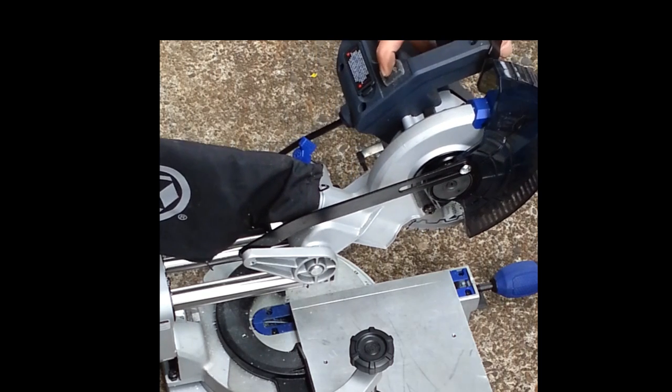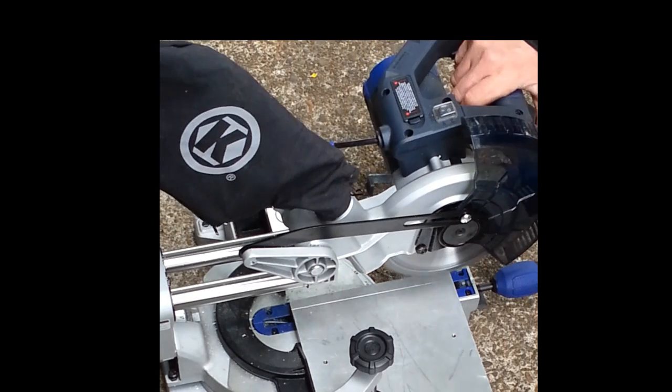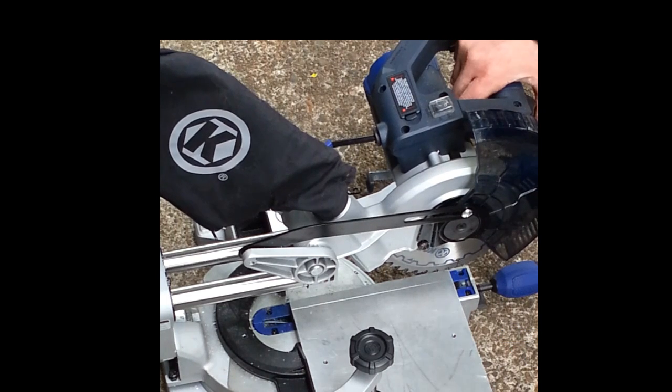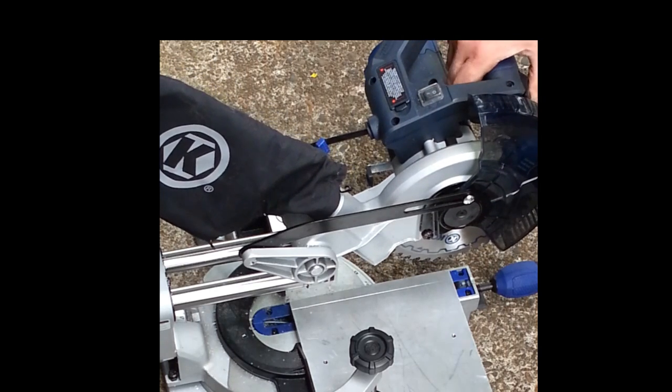I've got a little water here — I don't need lubrication, I'm just keeping the blade cool a little bit. It probably doesn't even really need it at the rate I'm going, but it can't really hurt anything.